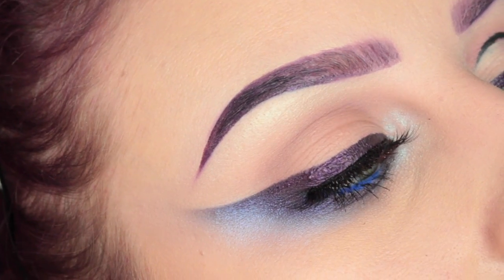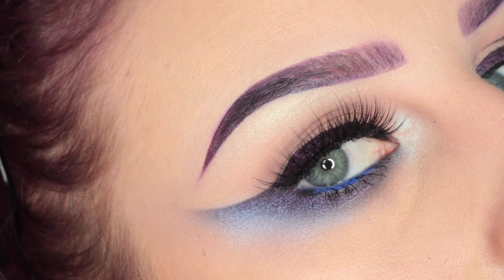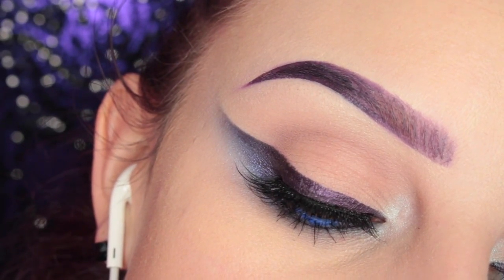Then I just popped on some House of Lashes Pixie Luxe Lashes, and this is the completed eye look. Thank you guys so much for watching — I will see you in my next video, bye guys!